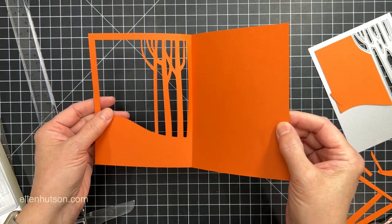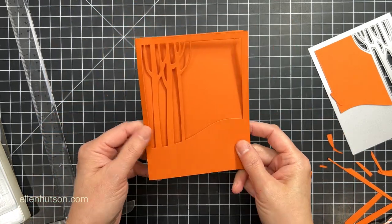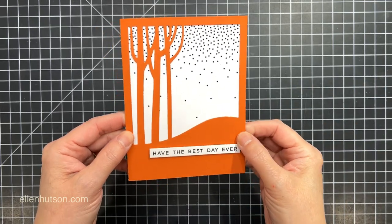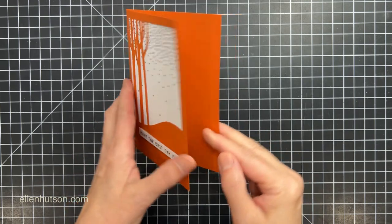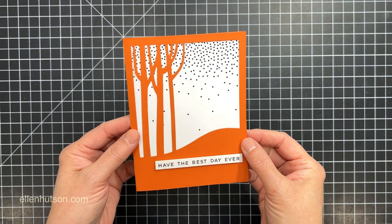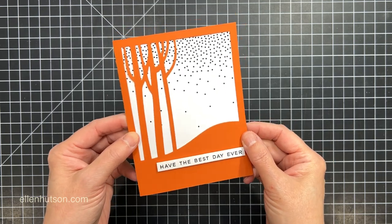Now what would I do with this? Well, I think it's really pretty just like this, but you could take some pretty background paper or some contrasting color of card stock and cut it to just slightly smaller than a quarter sheet and line the inside of it. That's one easy way to use it.